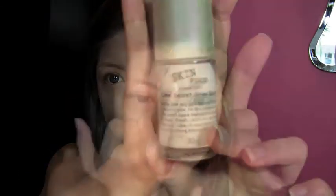So once I'm done with the foundation, as you can see I've still got some imperfections — I've got my dark eye circles to conceal and a broken capillary here. Before I get on to concealing those, I would typically like to highlight the high points of the face. I do this using the Skin Food Lime Secret Shine Base, just dabbing it on all the areas I'd like to highlight. I tend to think it gives a more natural, luminous glow if I use this before my powder — it's like it's part of the foundation.